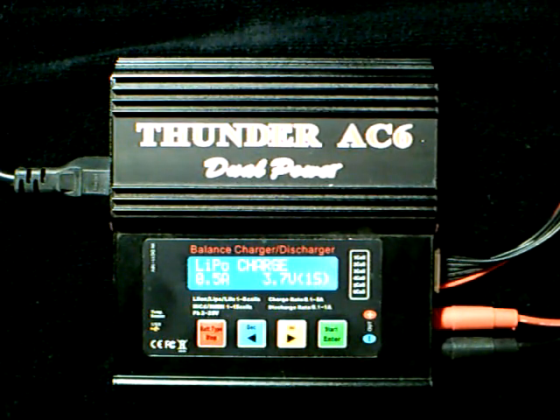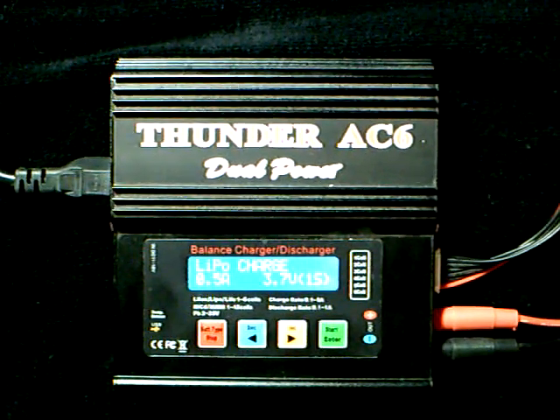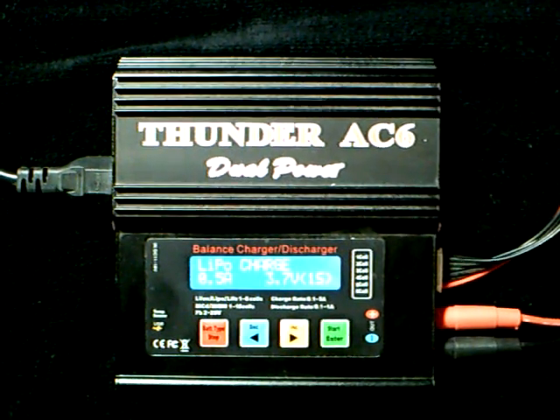So we're back from our last video. Welcome again to HeliSkunk. This time we're going to be covering how to charge a multi-cell LiPo battery — that is, anything more than one cell, whether it's two cells, three, four, five, or six.